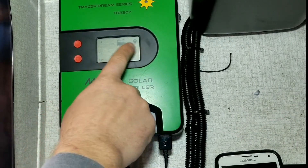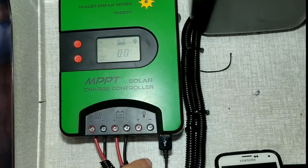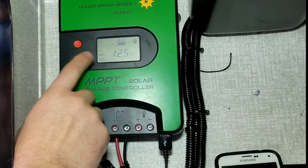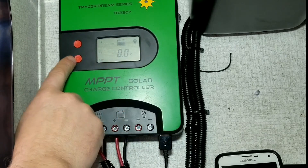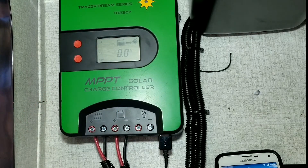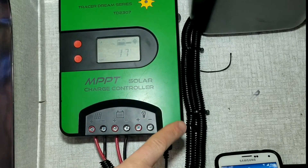We're going to get right into this. Currently the solar panels are not hooked up - it's just sitting there. There are two USB plugs right there. The little red button on the left - we're going to turn that on, which is going to activate our load and turn on those USB ports. You can turn those on and off manually, and you can see the phone is now charging.